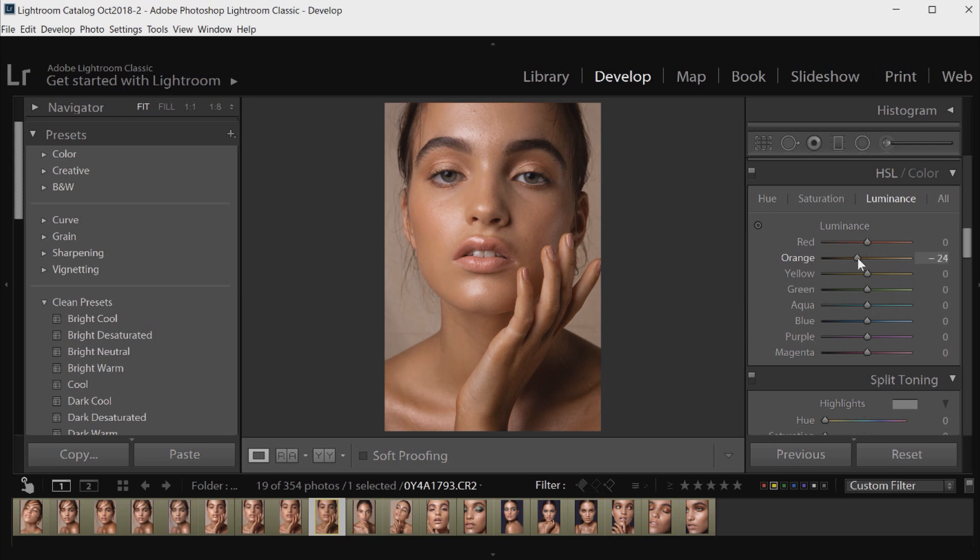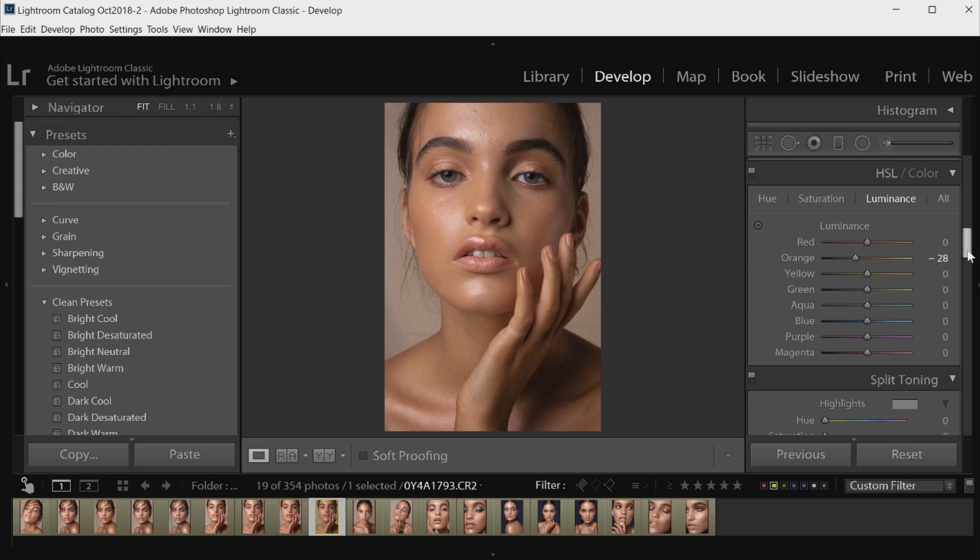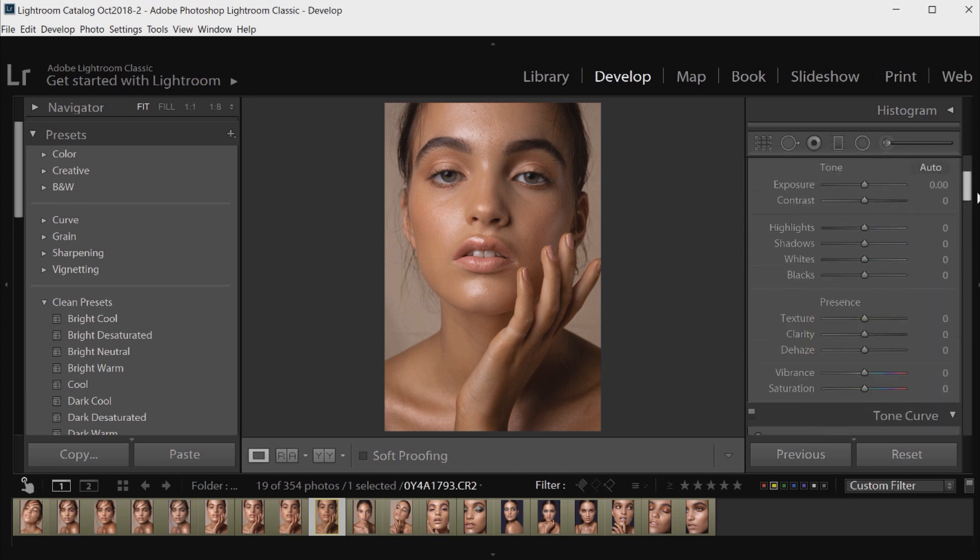So I'm going to move that down to around minus 28 and I'll show you a quick before and after — that is the before without tweaking the skin tone, and that is the after. At the moment it's looking quite dull but we are going to fix that with the rest of the color grading. So that was a very quick fix for the skin tone, but we are going to continue working on that later. I'm going to scroll up now and start working on the highlights of the image and just brightening it up overall.